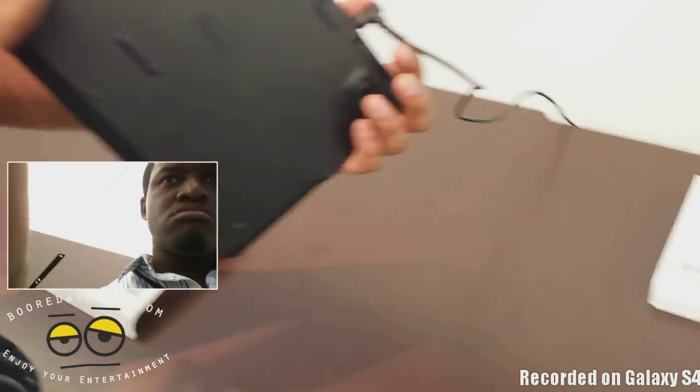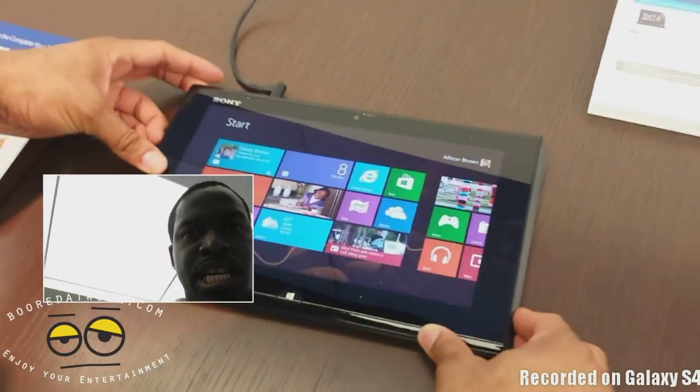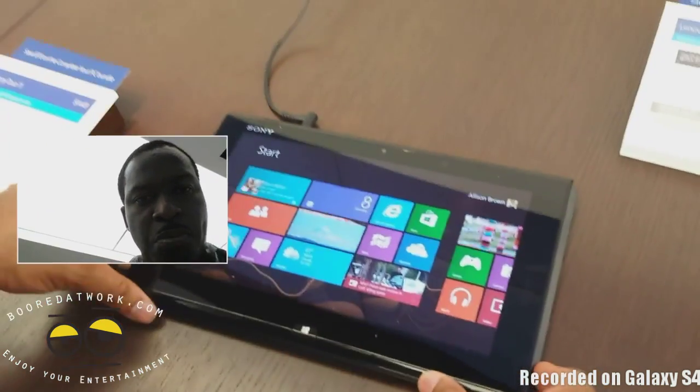You've got a full 11.6 inch LED display.